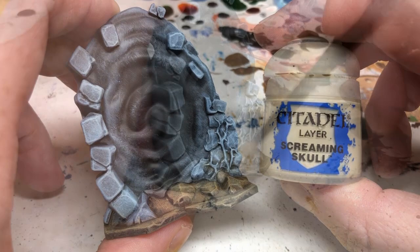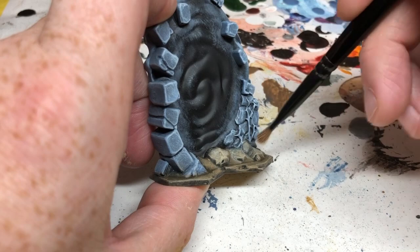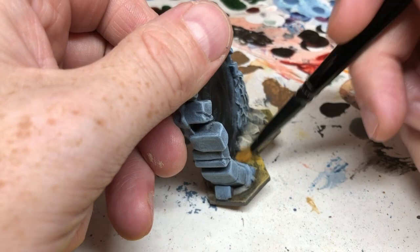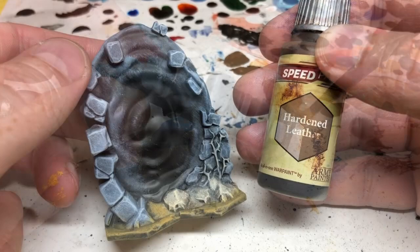Then I'm switching to Screaming Skull and dry brushing just over the rocks — not the sand or any other debris, just the rocks. This gives them a nice bright finish and really helps all the details pop. Then I'm switching to Avalon Sunset for a final targeted dry brush over the sand. It's quite bright but works really well for this Masters of the Universe set — you get a nice cartoonish sand color that matches the artwork in the core set.